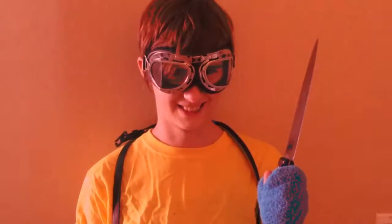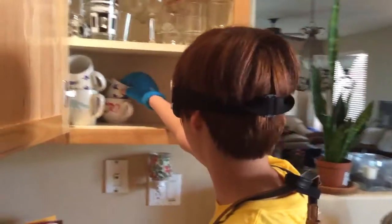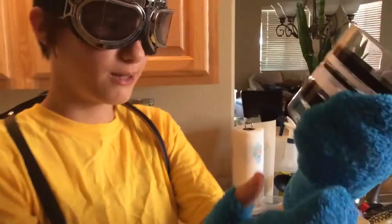First of all, you need to grab a glass. So first you open this cupboard, or whatever it's called. You have to choose the correct glass — if not, the water ceremony will not work. So this one is pretty great, it has stripes on it.